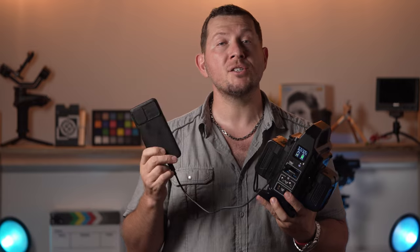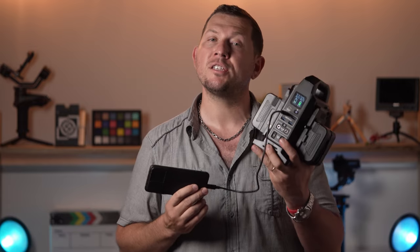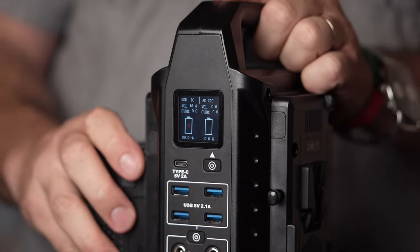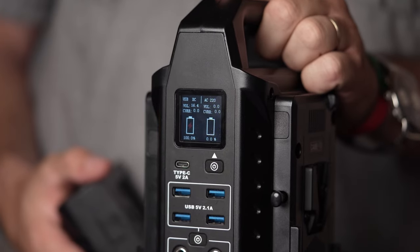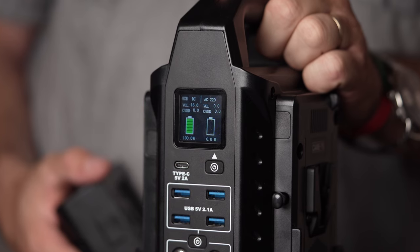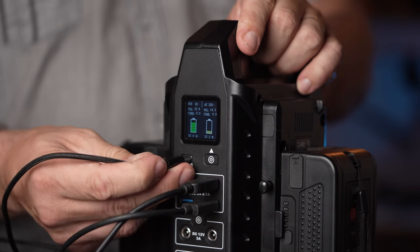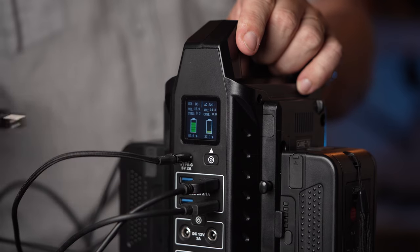When it comes to charging accessories, it's important to mention that the power station is more designed to provide power in the field, so you can't use it to charge any accessories by just plugging it into electric power — this unit requires at least one battery to power on. Powered by two batteries, the power station can put out a maximum of 180 watts of power at the same time.